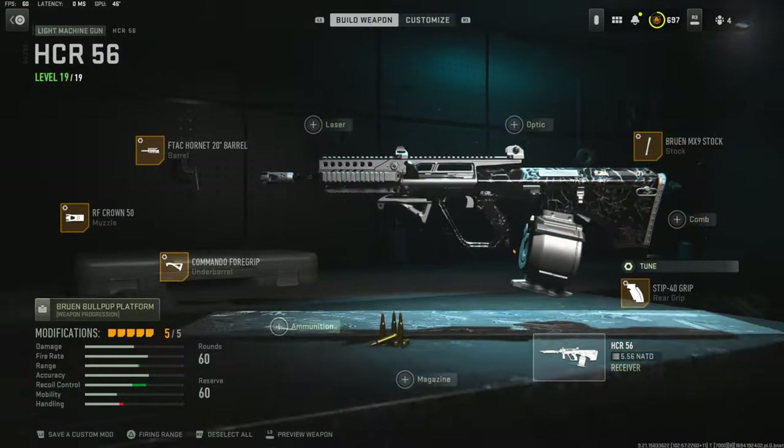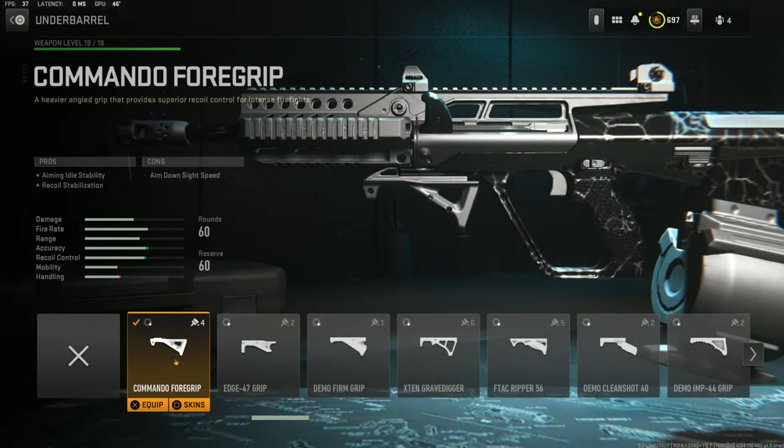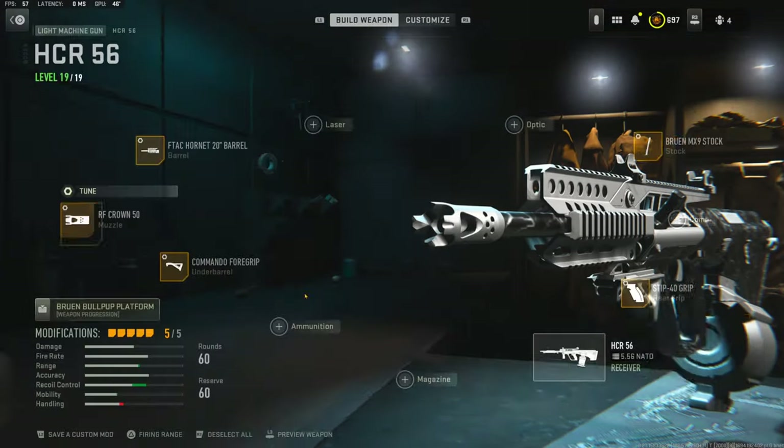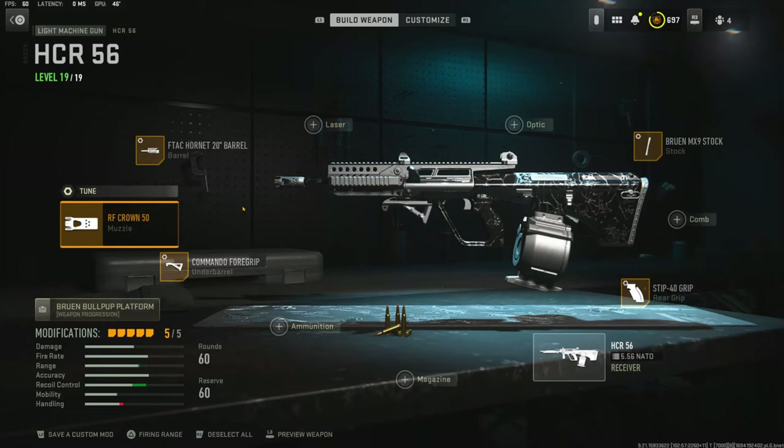On the rear grip I'm going to be using the STIP-40 grip for recoil control. The cons are aiming stability. On the rear grip tuning I'm going to be going with 0.65 ounces for recoil steadiness and negative 0.32 inches for sprint to fire speed. On the underbarrel I'm going to be using the Commando Foregrip for aiming auto stability and recoil stabilization. The cons are aim down sight speed, and the tuning I'm going with is 0.62 ounces for recoil stabilization and 0.28 inches for aiming auto stability.